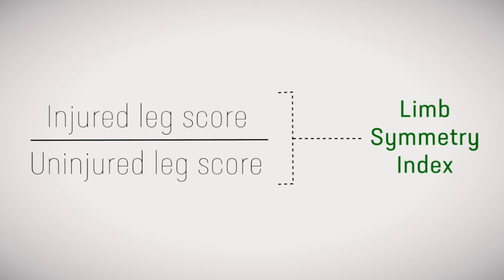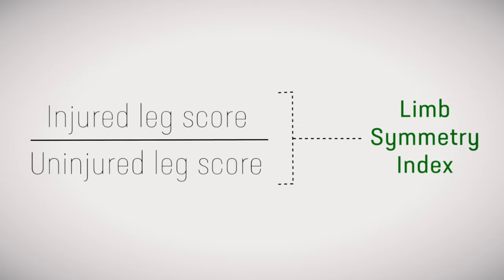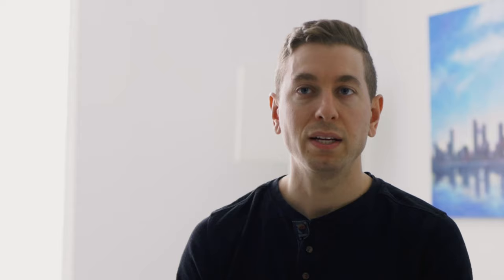The way that we look at the symmetry is through something called the limb symmetry index. The way we calculate this is by dividing one leg by the other leg and looking at the symmetry scores — anything under 90% is going to be flagged.